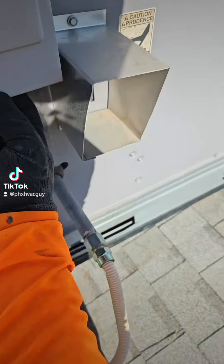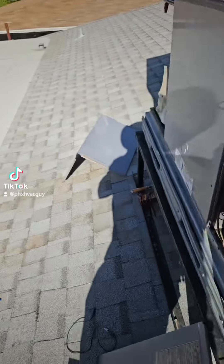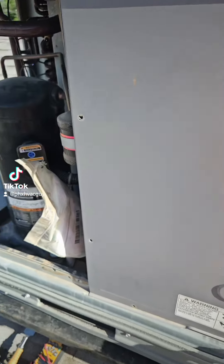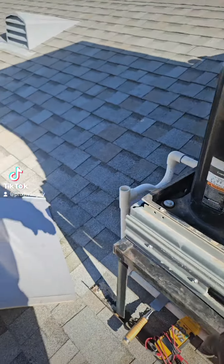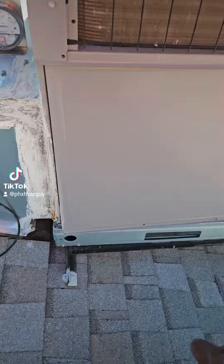First thing, pull out the disconnect. Make sure the power is off to the unit. Next, we're going to head over to the indoor coil. The indoor coil is usually right next to — if you're looking at the unit — the left side of the unit. It's where the air comes into the unit, right after your filter.